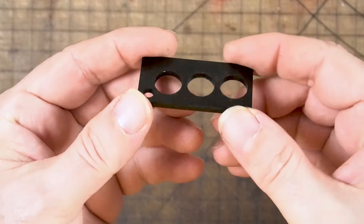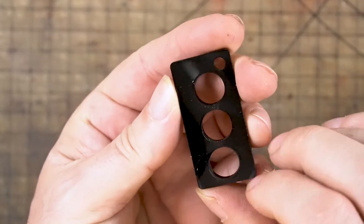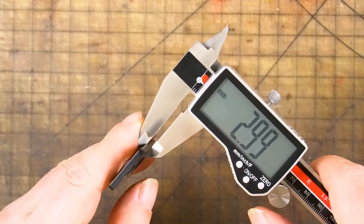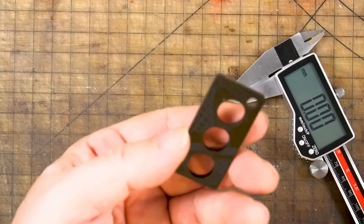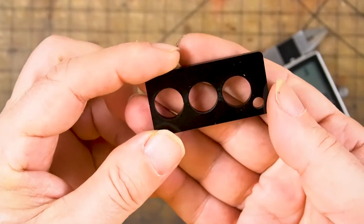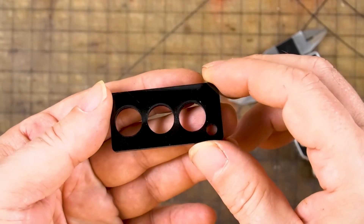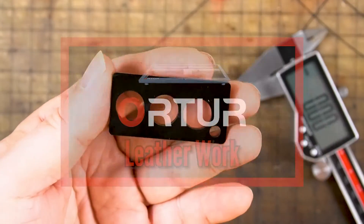I thought this laser did a good job when it came to cutting acrylic — it was a very clean cut on about three millimeters of material. The fastest I went was 300 millimeters a minute at 90% power, and the slowest was 150 and 200. Acrylic is normally cut pretty slow, so I'd say this 10 watt laser did a good job cutting it.